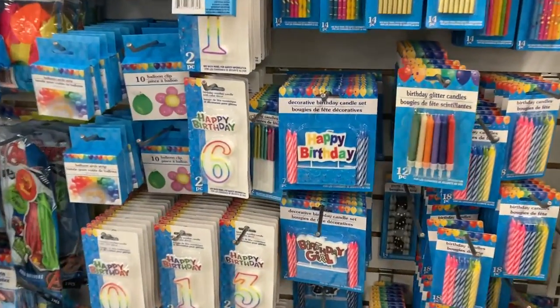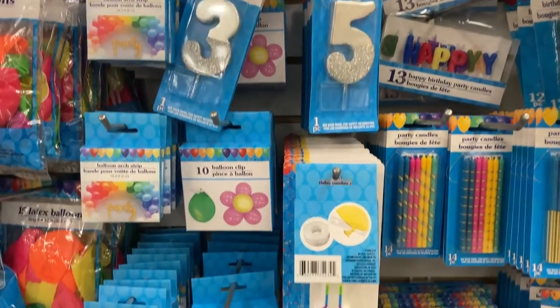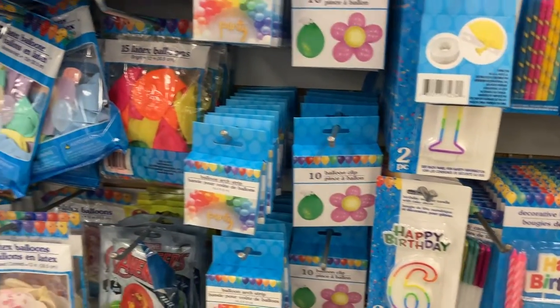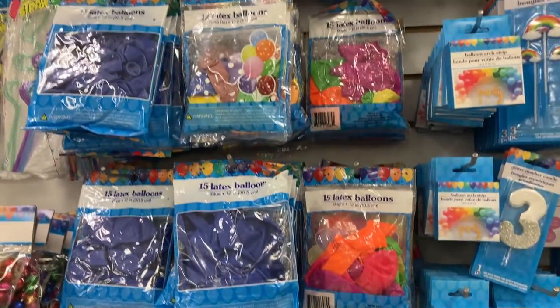And then some more birthday stuff. They've got all the candles here, some number candles, some balloon clips, and then all of the different latex balloons here on this wall.